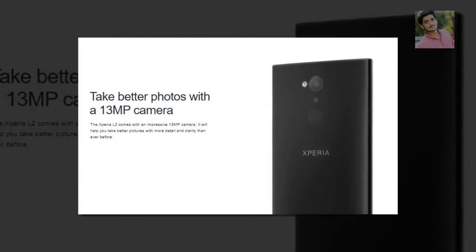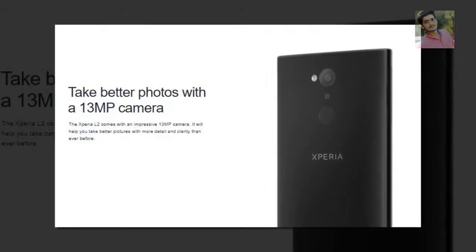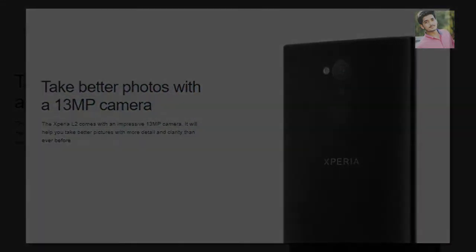Take better photos with the 13MP main camera. The Xperia L2 comes with an impressive 13MP camera that will help you take better pictures with more detail and clarity than ever before.